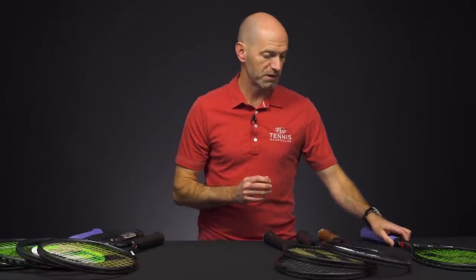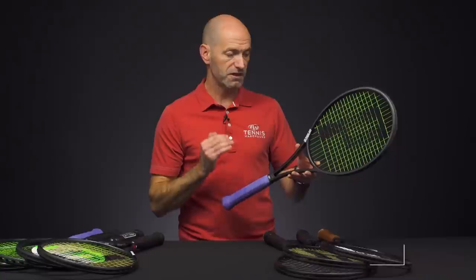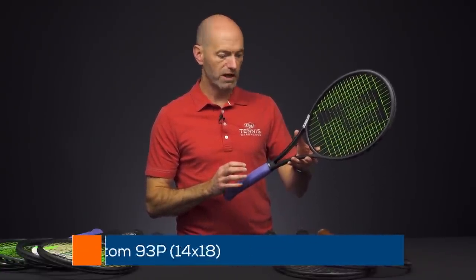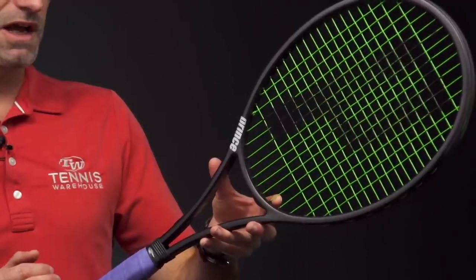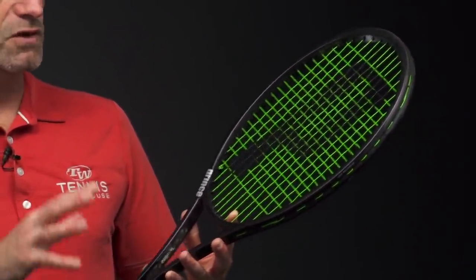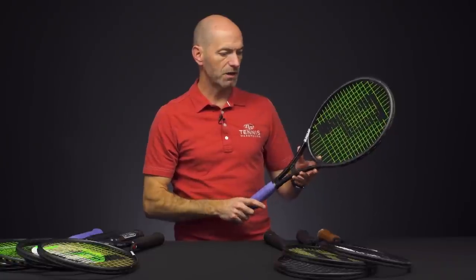If you want to get monster spin out of a mid and a huge sweet spot from a 93 square inch racket, I think the 14×18 version of the Phantom 93P is the way to go. This one is 12.1 ounces strung up on average, 7 points headlight, 329 on the swing weight, 62RA. That super open 14×18 string pattern gives you a ton of bite on the ball and spits it out with nice spin — you get a real loopy shot out of that one.